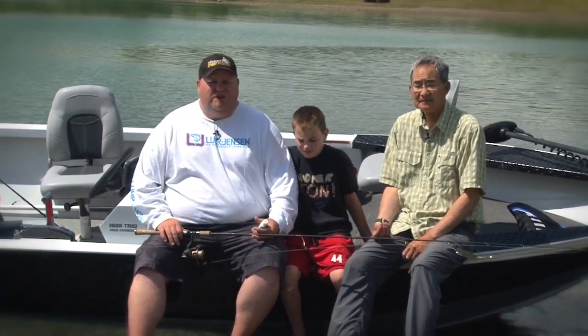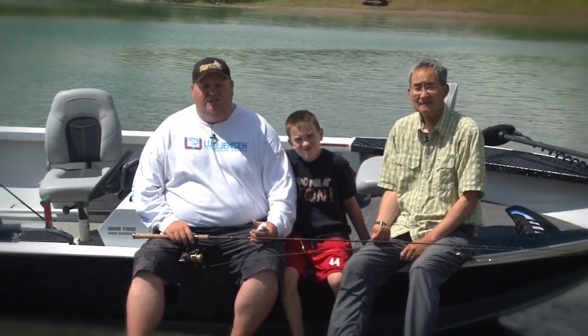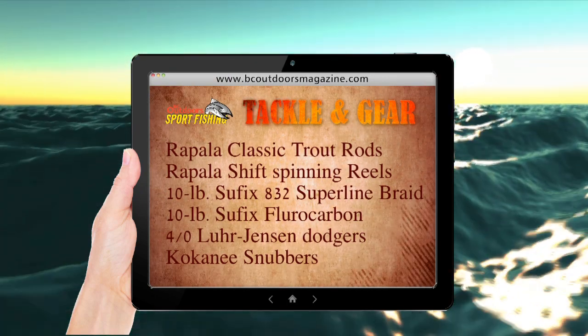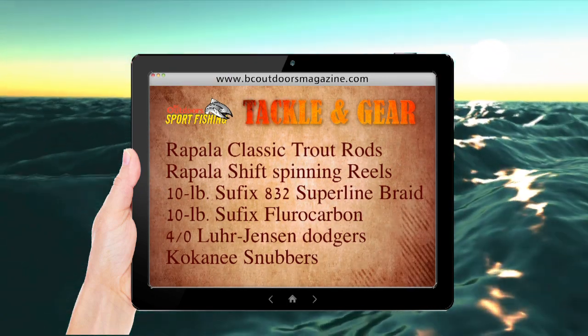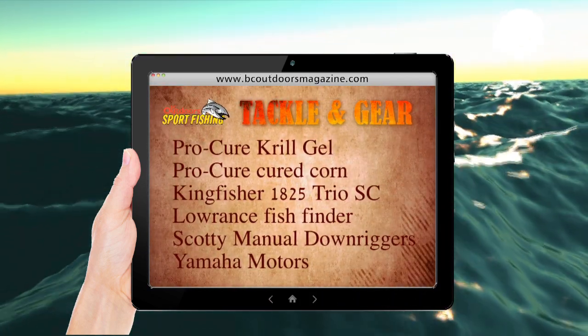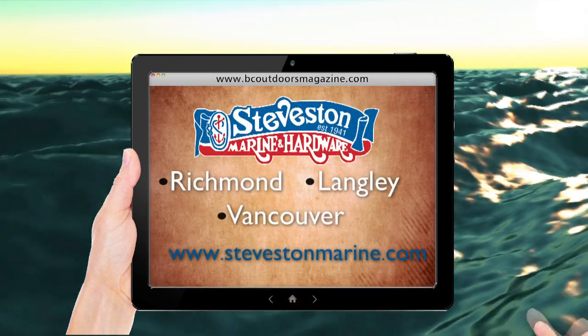So that's it, folks — these are all the items that we've used on our show. We'll flash up a quick list for you so you can take notes and get yourself geared up. All tackle and gear is available at Steveston Marine and Hardware.